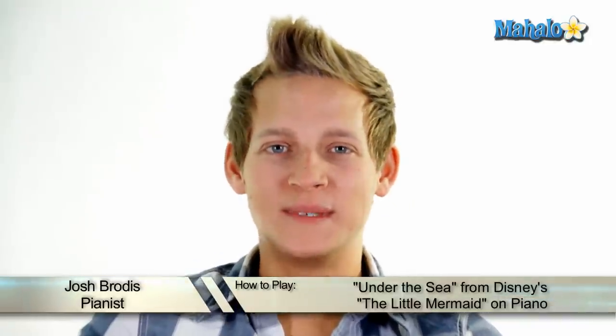Hey guys, it's Josh with Mahalo. Today we're going to be playing Under the Sea from Disney's The Little Mermaid. I'm curious as to what your favorite song from this movie is. Is it Part of Your World? Is it Under the Sea? Is it Le Poisson? Is it something I haven't named?